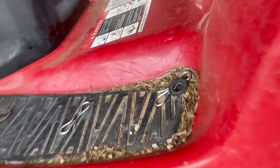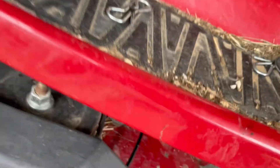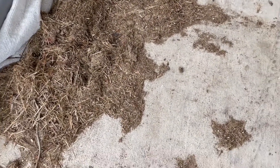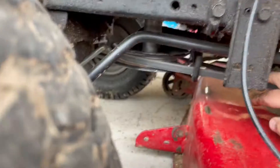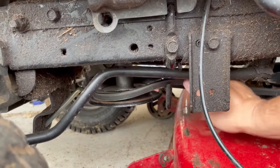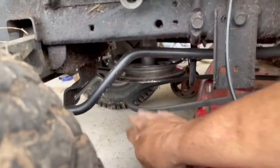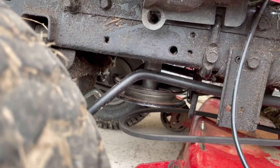Now you can go ahead and slide the deck out. I usually try to give myself enough room so I can pull it out on this side. I've done this before and I've still got a bunch of mess there I need to clean up. One more thing you've got to do before going too far — you've got to undo the belt here. Move the belt off the little lifts on both sides and then just slip it down. Now it is totally disconnected from the lawnmower itself.